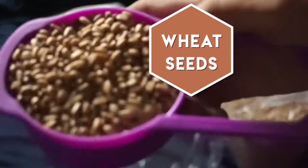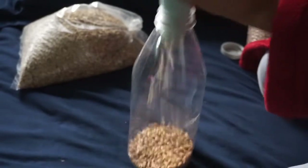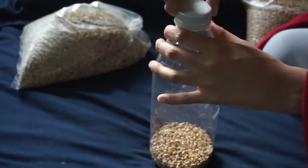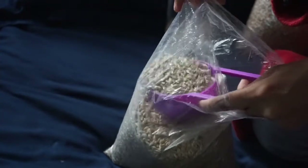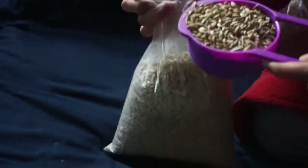The first thing you're going to want to have are the seeds themselves. I have both wheat and barley seeds and you're just going to want to put them in a plastic bottle. You can also do this with a pasta strainer — just make sure that you put a bowl underneath so that it sits in water later on.